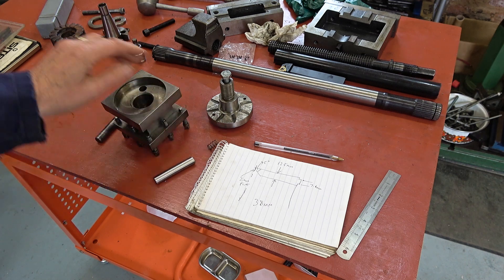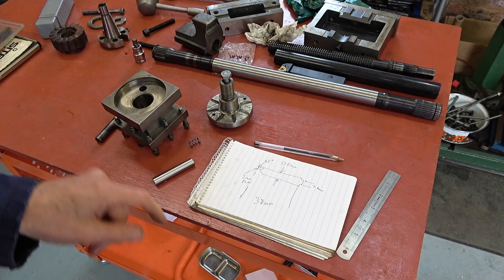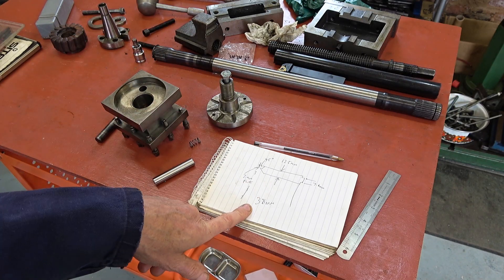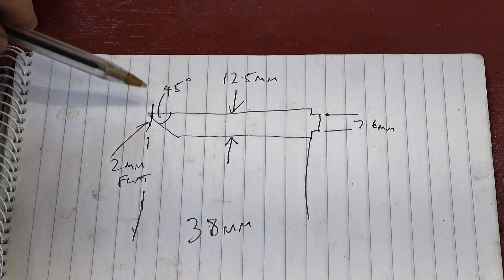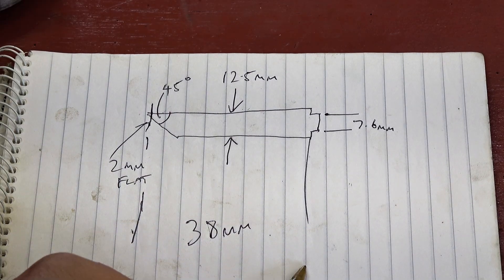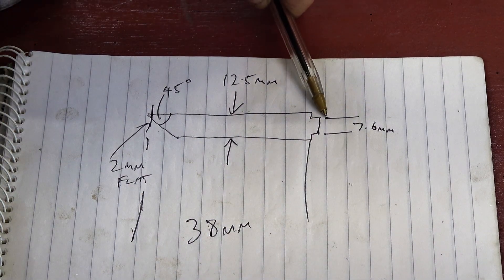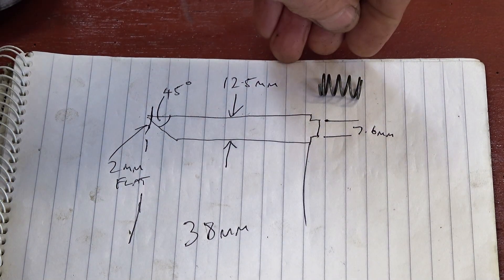I found a spring — the point is this was missing when I got the lathe. Found a spring, done some measurements, this is what I'm shooting for: a 45 degree point, a two millimeter flat on the end, overall 38 millimeters long except for the peg that's going on the end to take the spring. Should be straightforward.